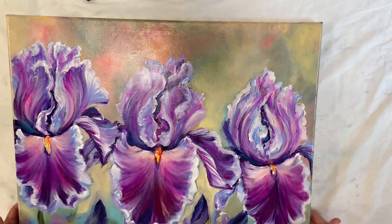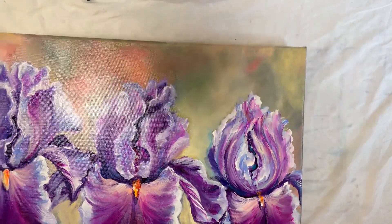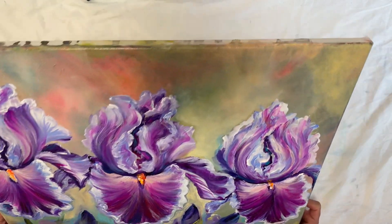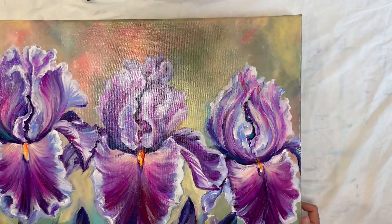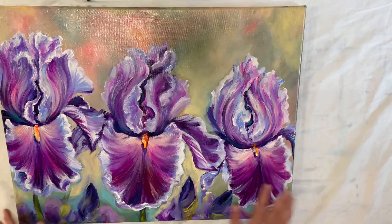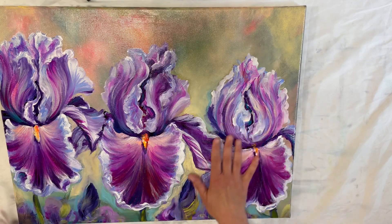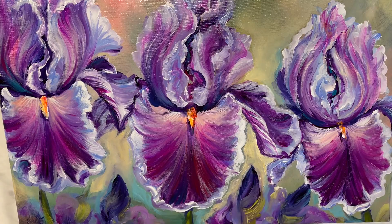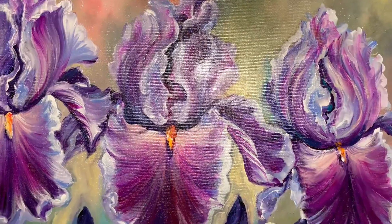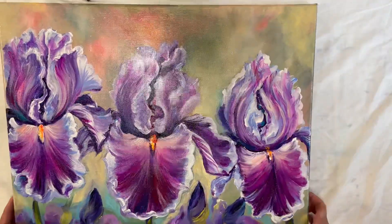Okay everyone, I'm back. It's been 24 hours and I couldn't be happier with how it looks. It's really, really pretty. The color has intensified a little bit — just enough that you can see all the different shades of purples, blues, and turquoise. It's just like when I freshly applied the paint onto the canvas. I really think it looks quite nice and I'm happy with this product.